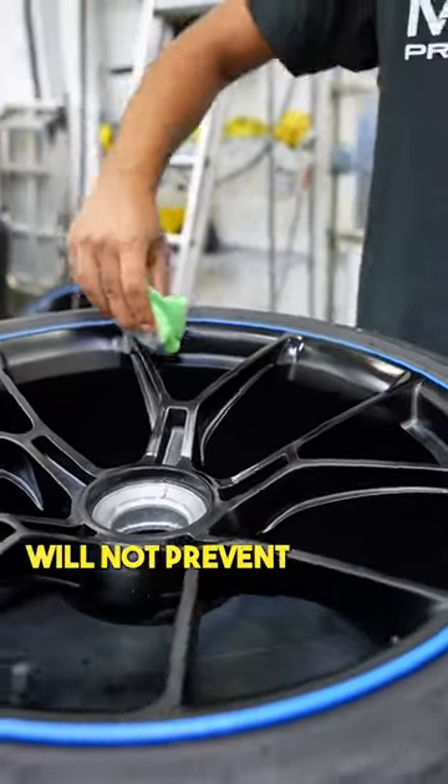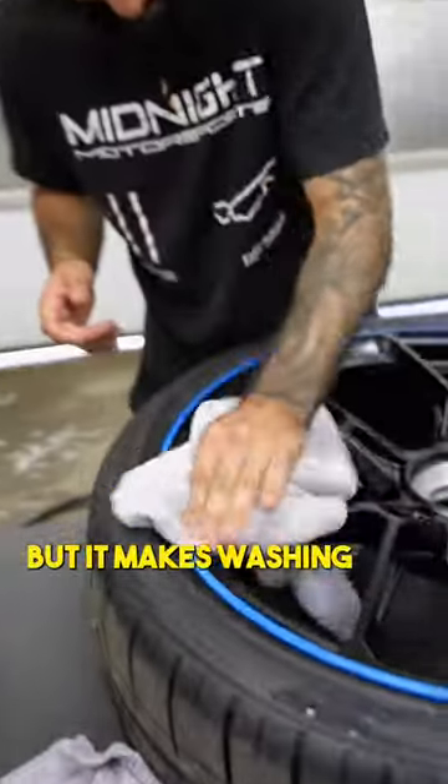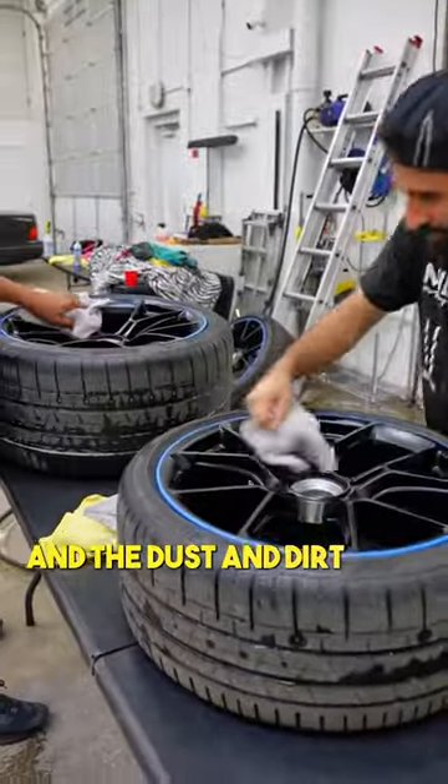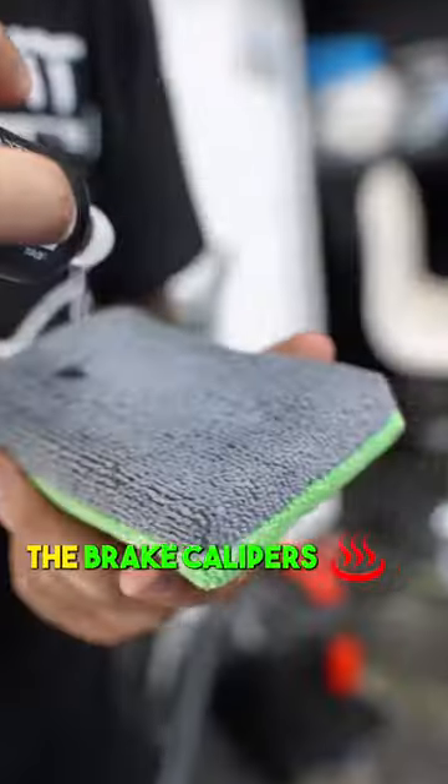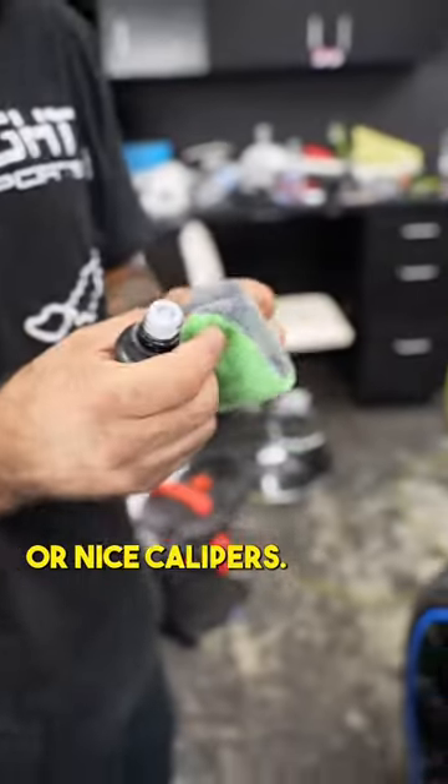Ceramic coating will not prevent all brake dust and dirt from getting on the wheels, but it makes washing them off very easy and the dust and dirt do not stick to the coating. We are also coating the brake calipers and recommend doing this on colored or nice calipers.